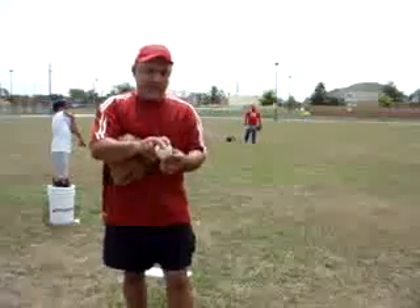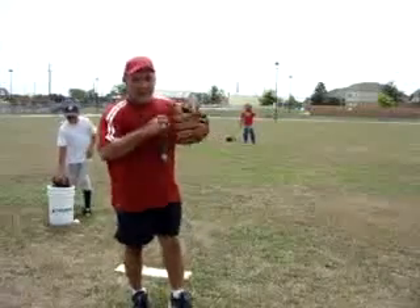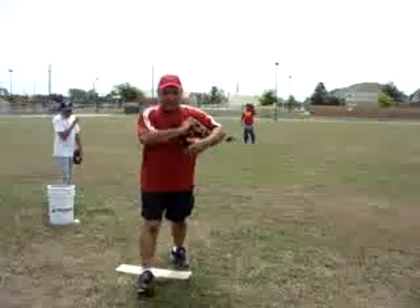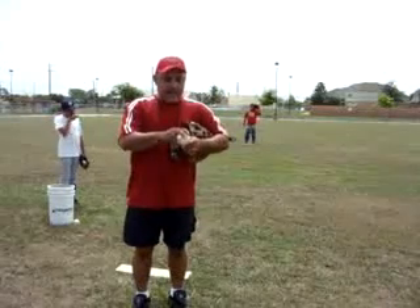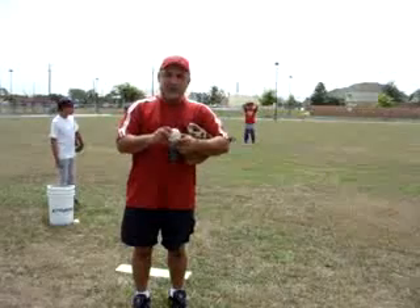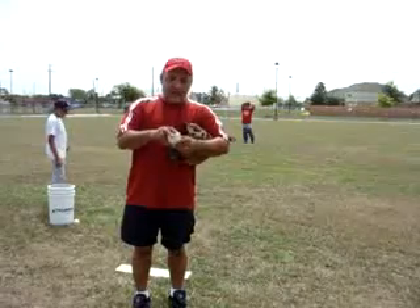So we've got the thumb at the bottom. We talked about in the very first video the fact that the goal post position is what we're going to be harping on here. You really have to learn to throw and play.